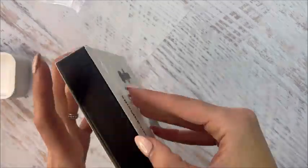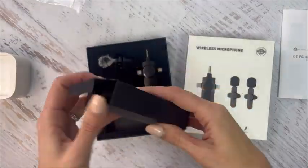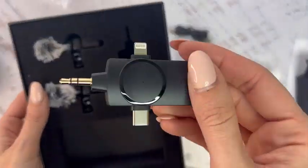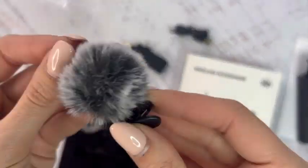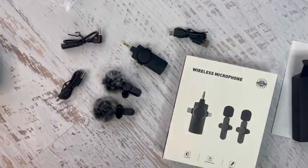This is a microphone from the brand called Milouz — the spelling of that is M-I-L-O-U-Z. Inside your box you will find the manual on how to use your microphones, a charging cord, and also the receiver and the two microphones, already assembled and ready for you to start using them right away.